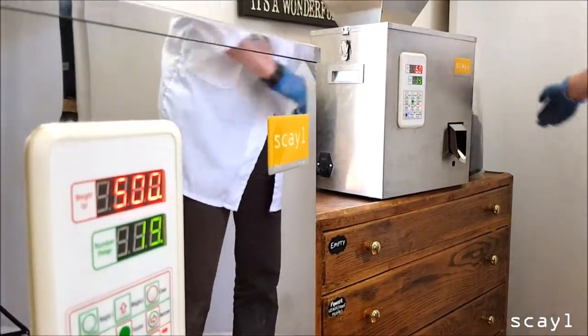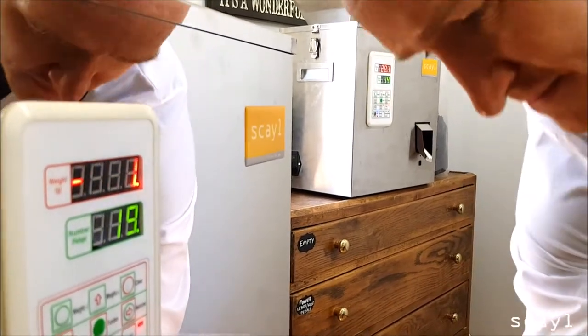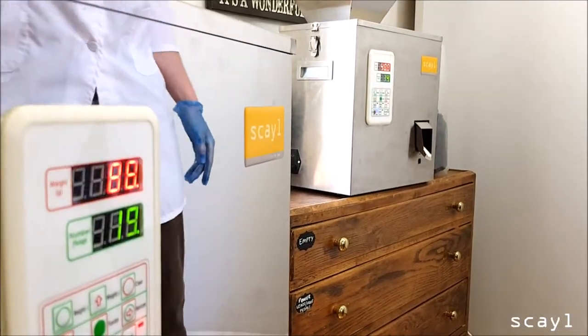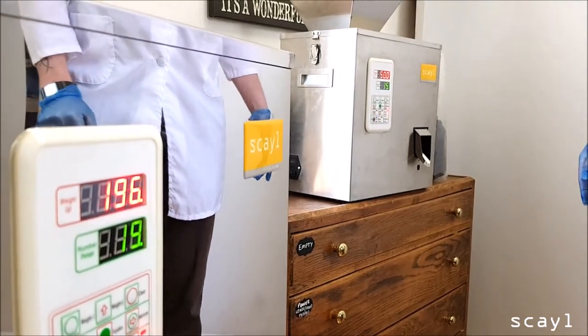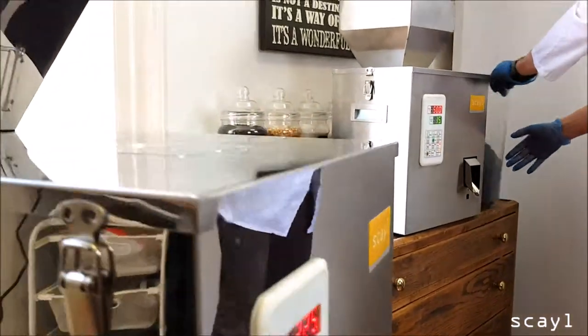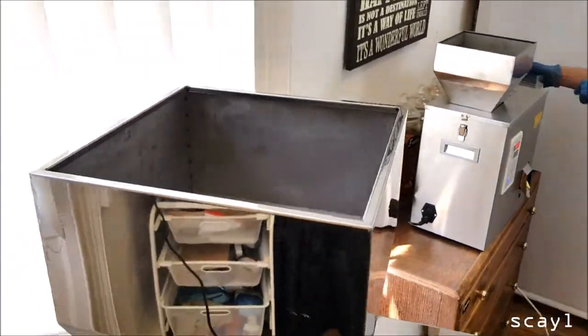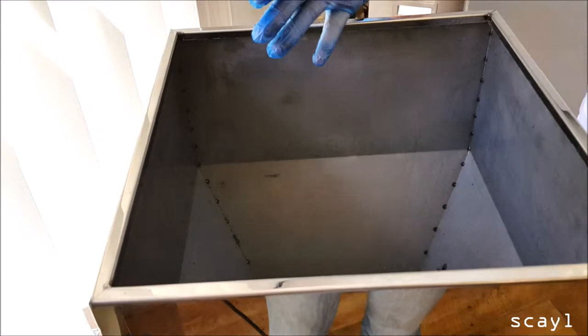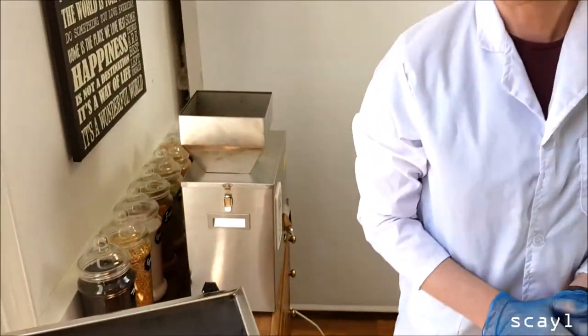That one's dispensed, that one's running, this one's ready. You load the ingredients in the top of the hoppers, set the weight, and the machine will pull it through and do the exact amount you've set. So that's everything on the machine.